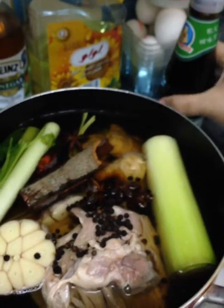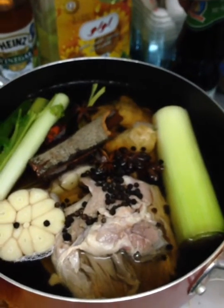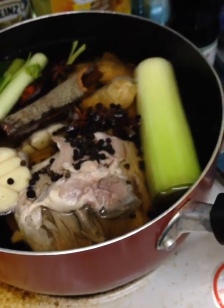So now your duck soup broth is done. Thank you.